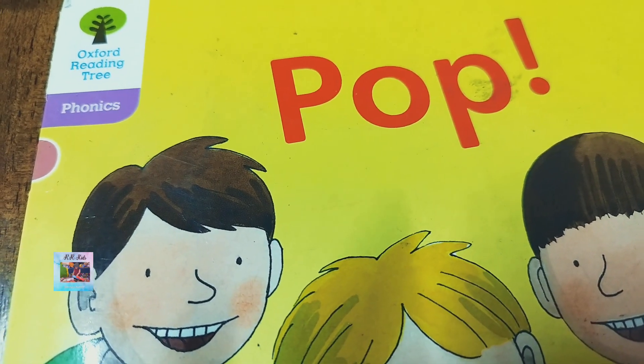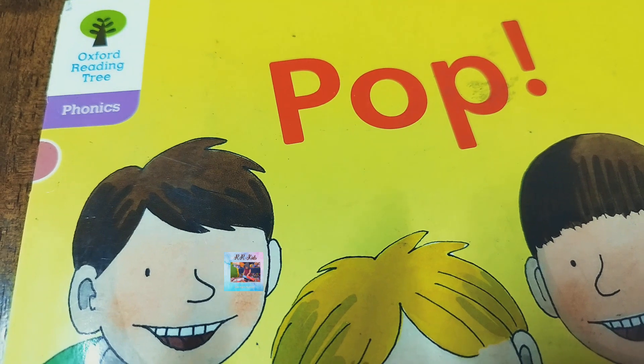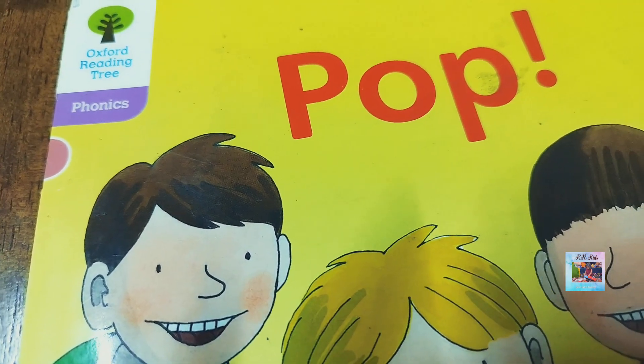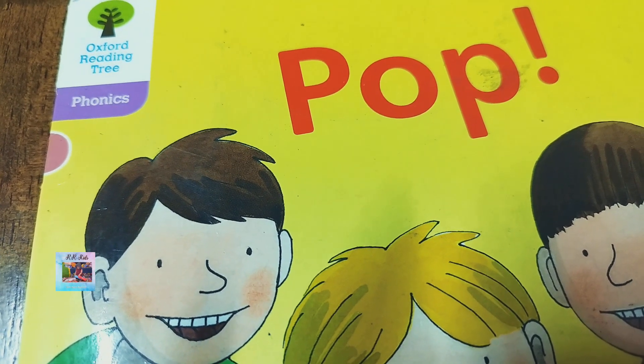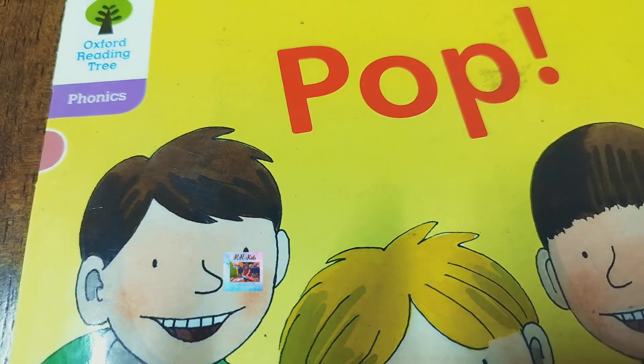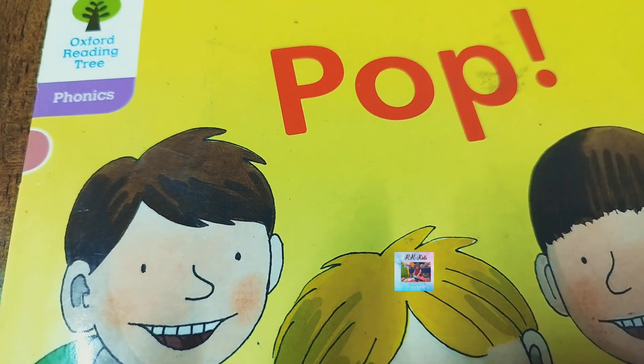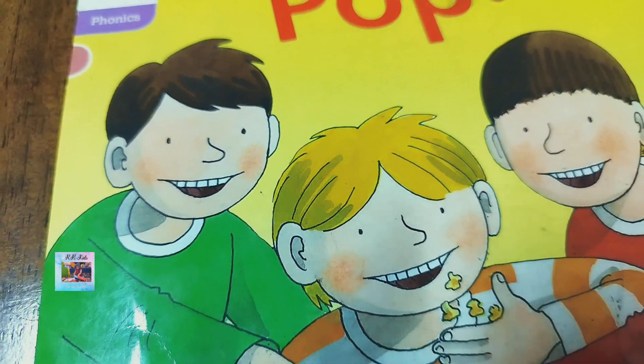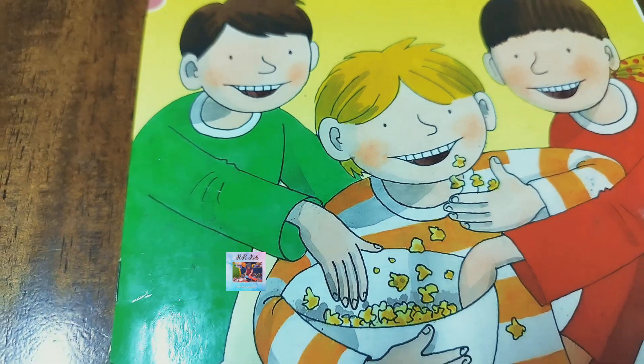Today we'll be reading about a new book that is Pop. This is of course from Oxford Reading Tree. This is also a phonic book, and also a part of the phonic books reader. You can see the characters are the same.